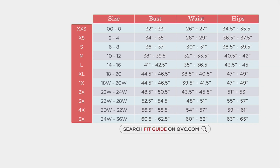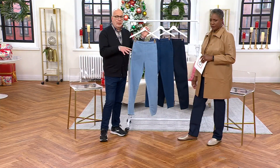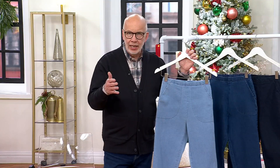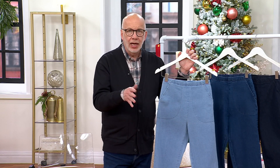I'm in a large tall. Petite inseam in this pant is 26 inches, regular 29, tall 32. These are very forgiving when it comes to size. We did not do this numerically — it's not like a 2, 4, 6, 8. It's small, medium, and large. A lot of you really appreciate that.